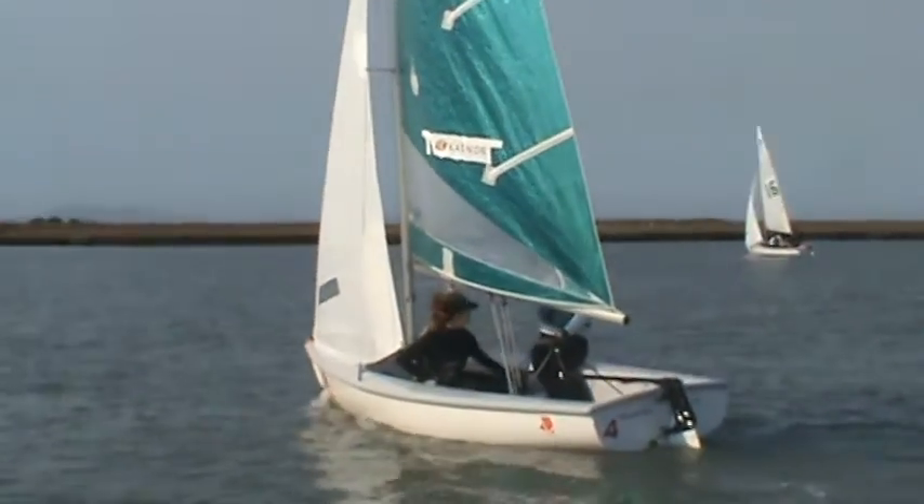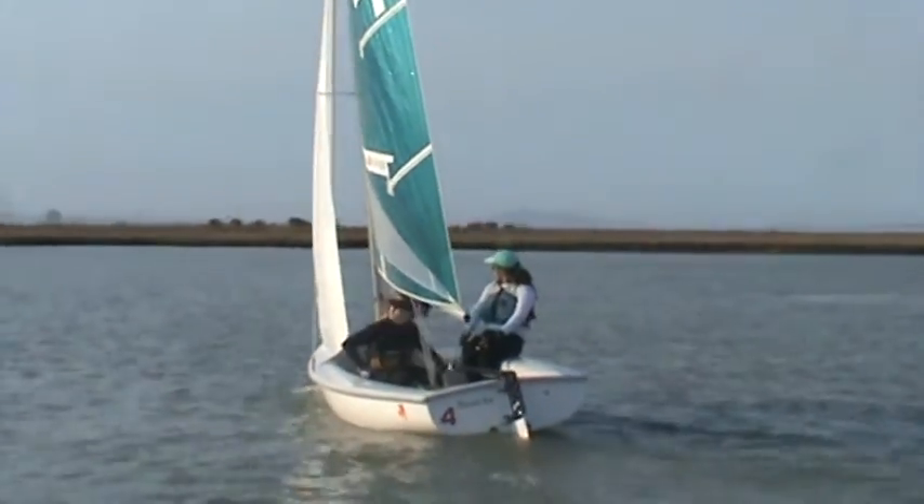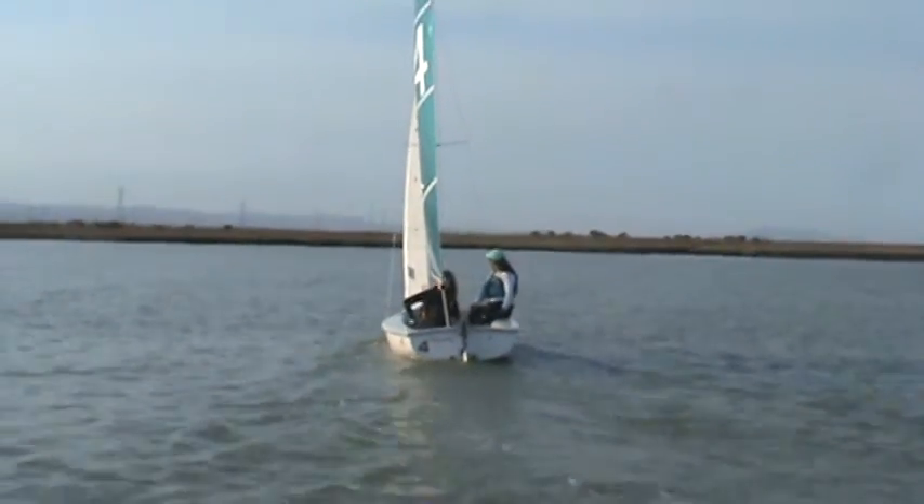I did a bad job videoing that one, darn it. A little tight on the mane — just a smidge of ease to open the leech. Let it breathe for a second, then when you've got it open, bring it back in, okay?